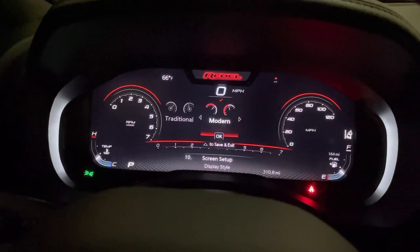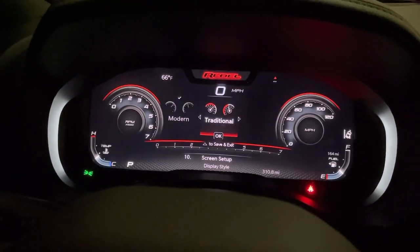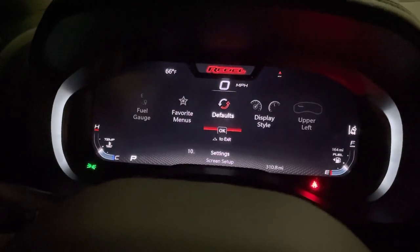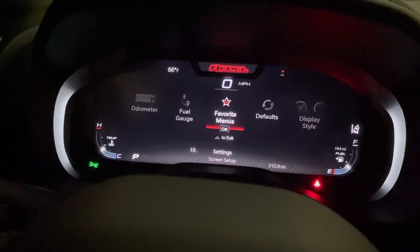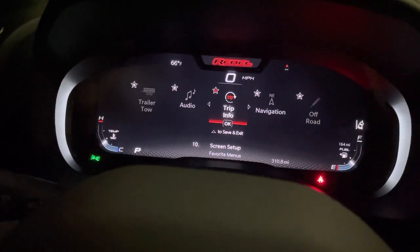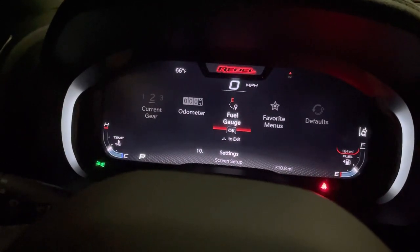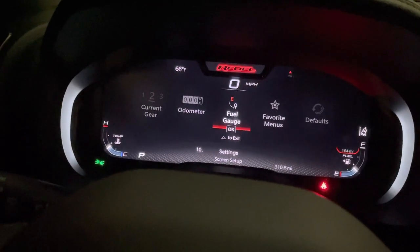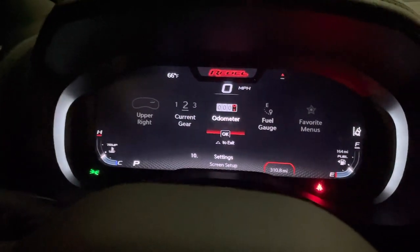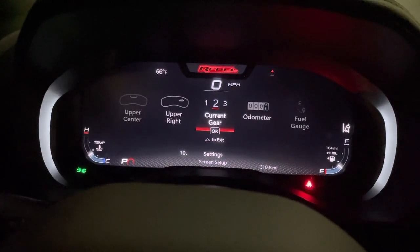I have it on the modern style without the background — there's also the traditional. Defaults and set up favorites menu — we'll look at that in a second. Fuel gauge: you can turn on and off the range to empty. Odometer: you can choose whether or not to show the decimal point. Current gear display.